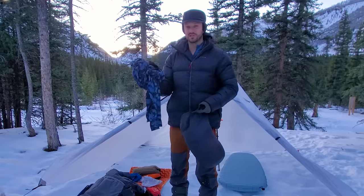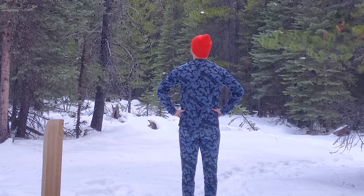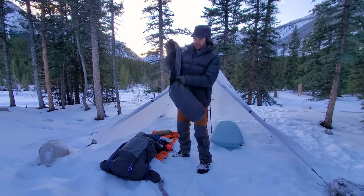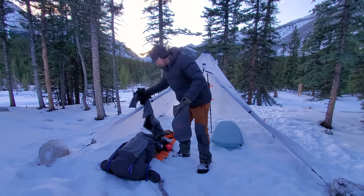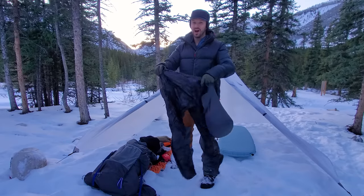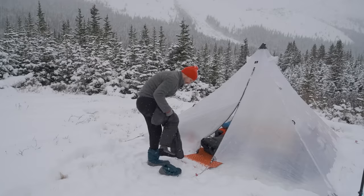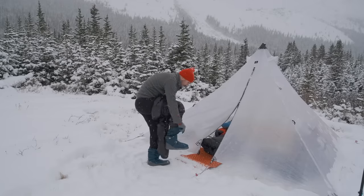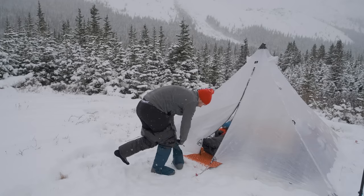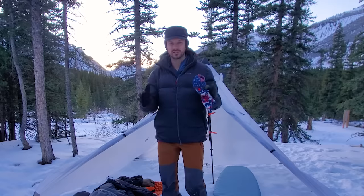I have merino wool long pants and a long sleeve shirt — new ones from Outdoor Research, a synthetic merino blend. Many of you have been recommending polyester-merino blend base layers, so I'm excited to try these. Then I have fleece pants and a fleece sweater — essential insulation. And I have Enlightened Equipment Torrid Puffy Pants. A lot of people forget to insulate their legs, but your legs are just as important as your upper body. These are synthetic, so they handle moisture well, and they're lightweight and warm.